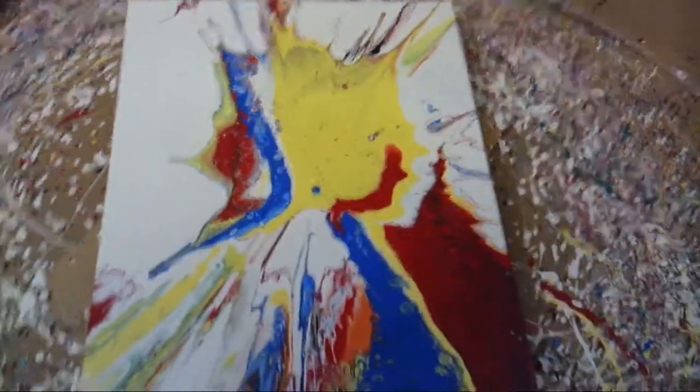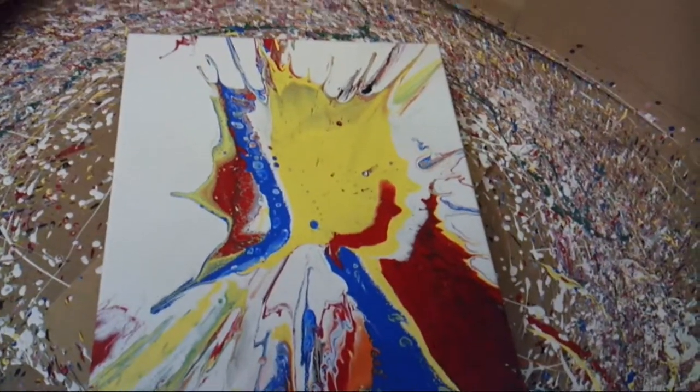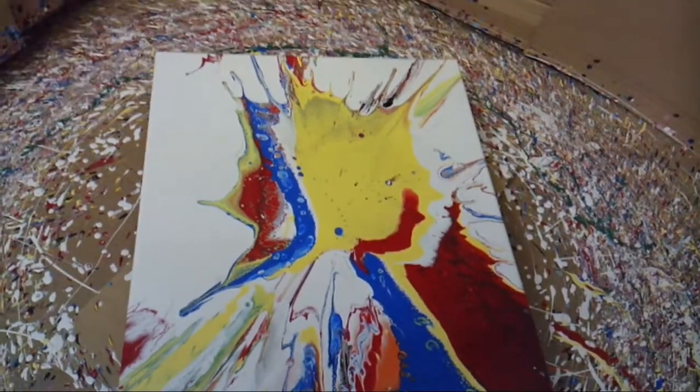What I did is, for all my paints, I mixed with Liquitex pouring medium and diluted with water. Thanks, hope you like this.